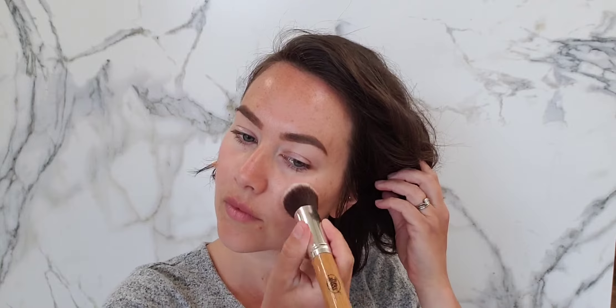Hey guys, so today's look is a super easy summer look. I'm starting with some tinted moisturizer in the shade light and just using the flat top foundation brush to apply it, so you just dab it on the skin and blend it in.